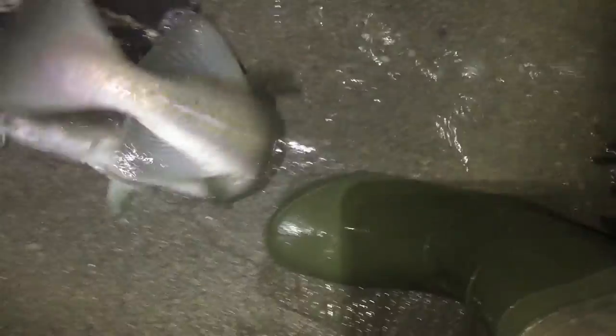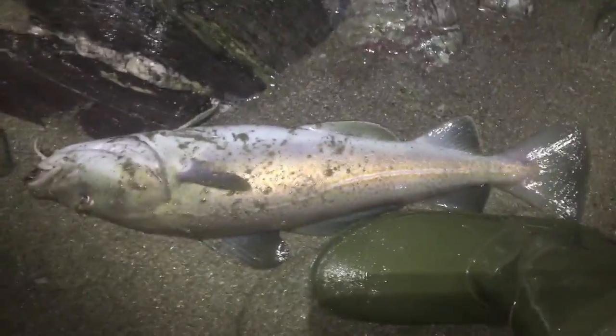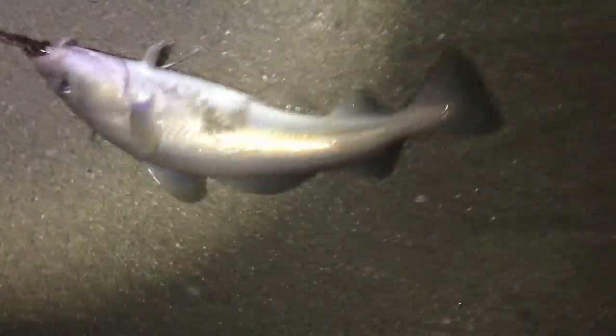Look at the size of him! It makes my feet look tiny. Now you can see the size of it. Look at that! Well, that's four in four casts. Beauty. Not half as big as the last one — the last one's gotta be five pounds.